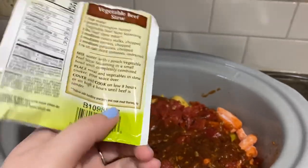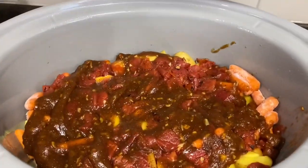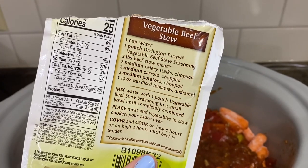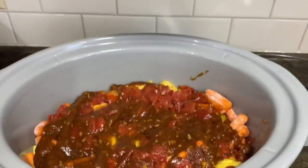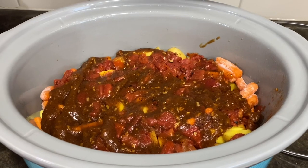It says to mix this packet with a cup of water, so I did that on top of the extra water. I put extra water in there because I have a lot of carrots and potatoes — I want to make sure there's enough moisture. I don't like celery so I didn't put that in, but I did put some fire-roasted diced garlic tomatoes in there. We're going to go ahead and turn this on low and I'll come back and show you when it's done.